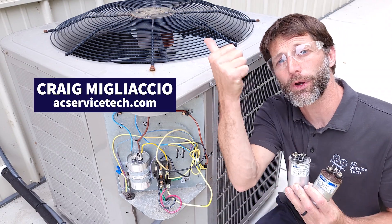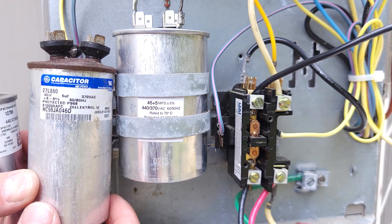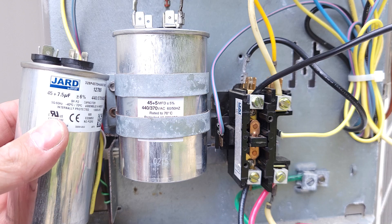In today's HVACR training video we're going over what happens to the outdoor fan motor if you replace a bad capacitor with one of the incorrect size.